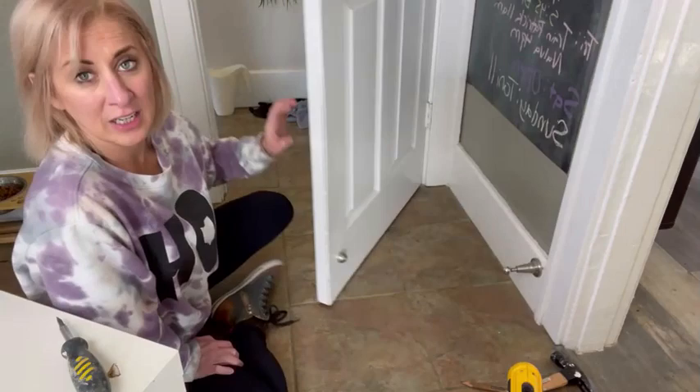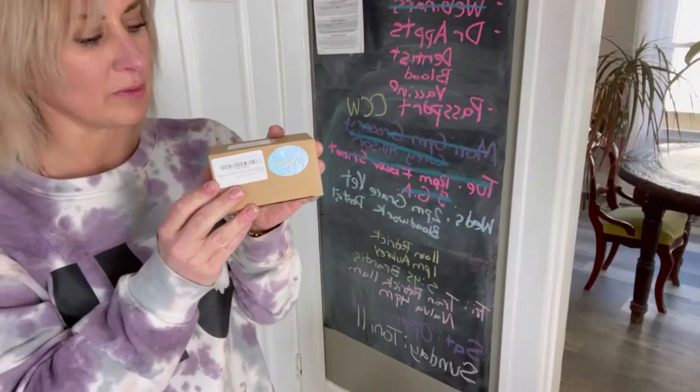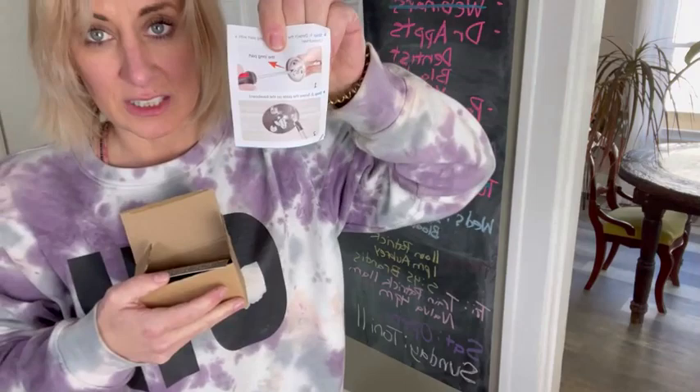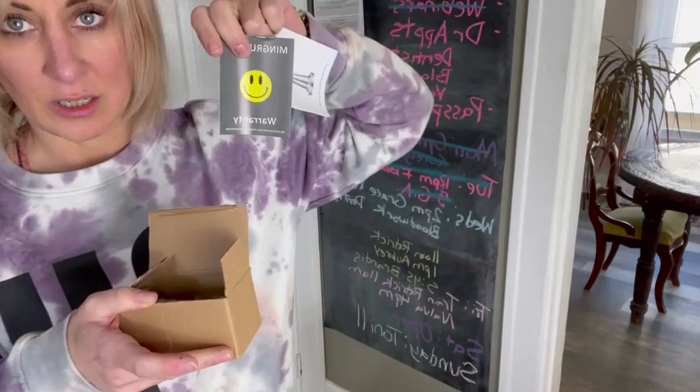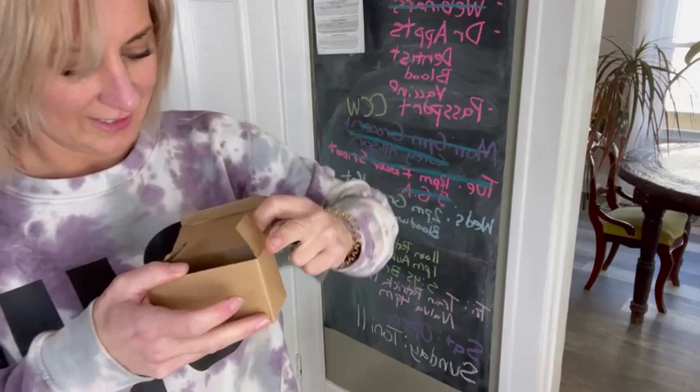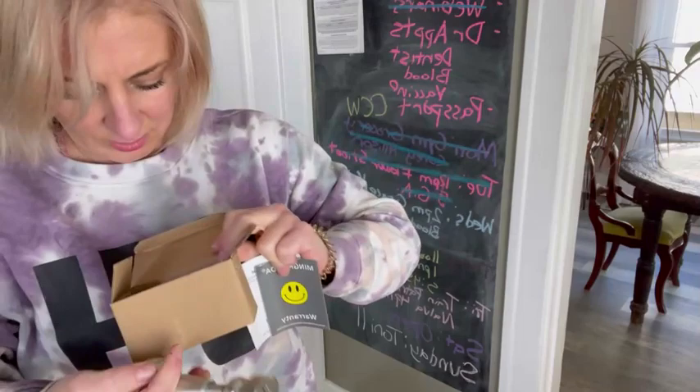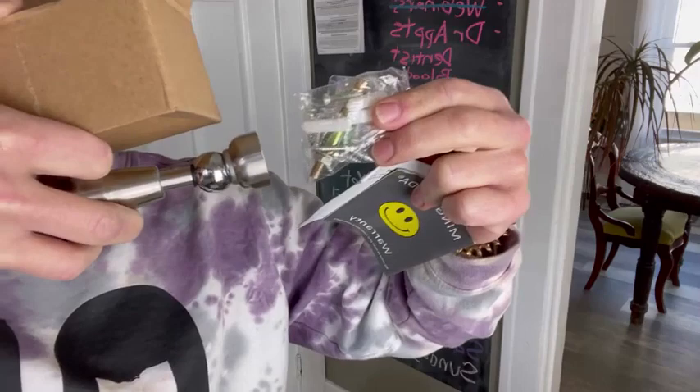I'm a little messy behind that door. Here's the product in the box — how I received it. I'm going to open it up and show you what it looks like. It does come with a manual, which is always helpful, with instructions on how to do the installation. Here are the pieces and the accessories — it comes with all of this to make installation super easy.